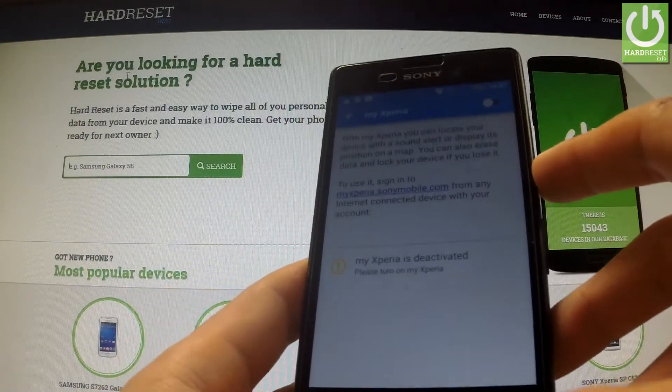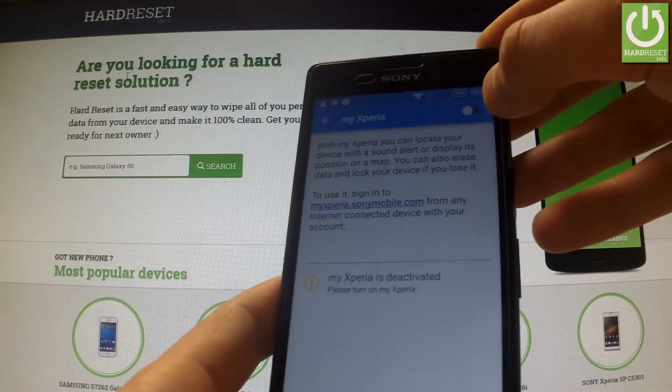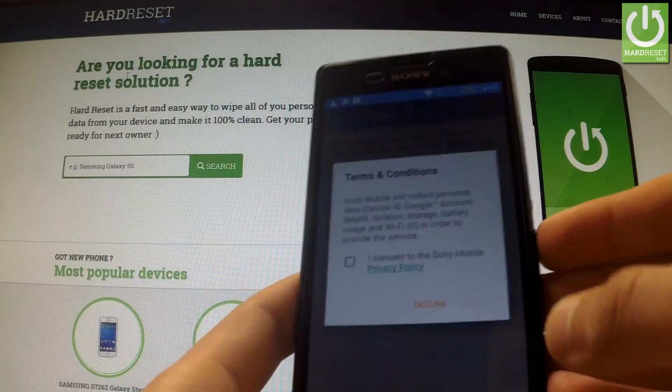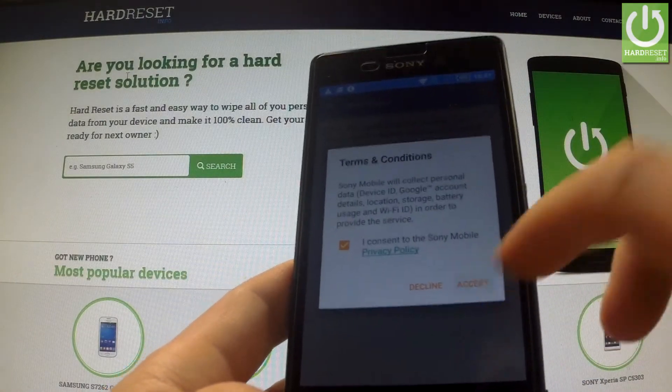This is the My Xperia Thief Protection menu. You should activate this feature by using this switcher, then accept the terms and conditions and tap the Accept icon.